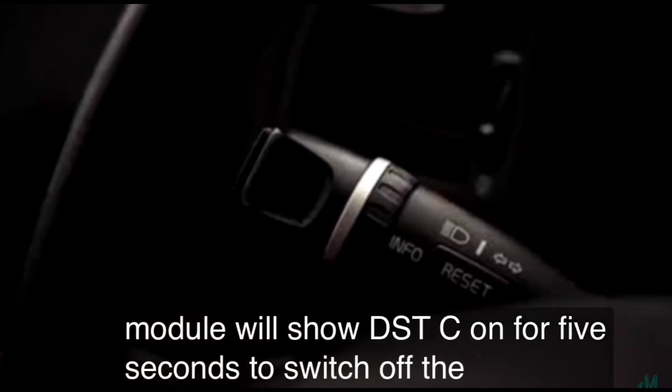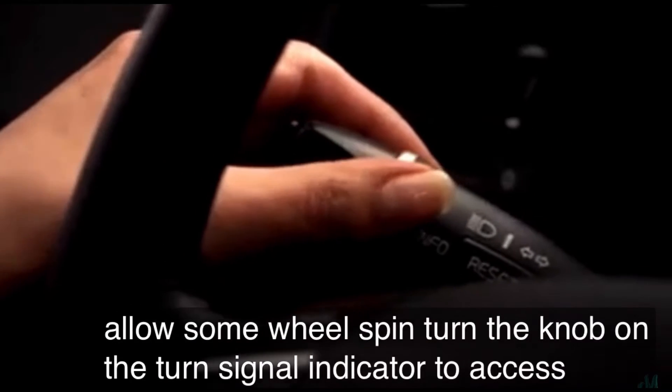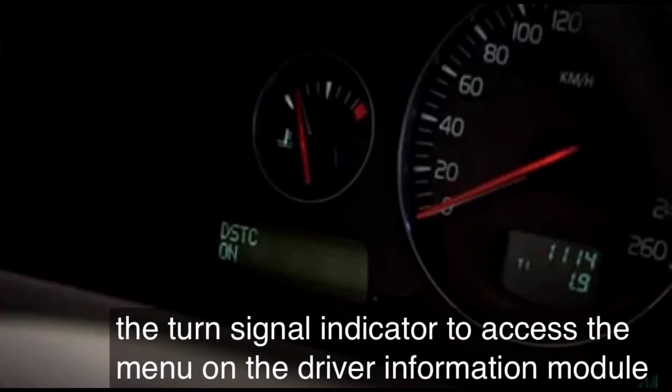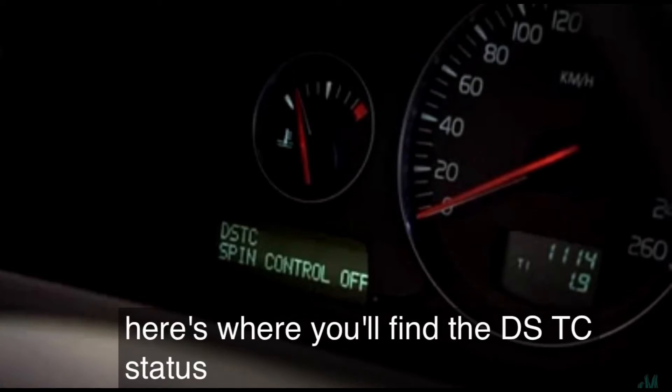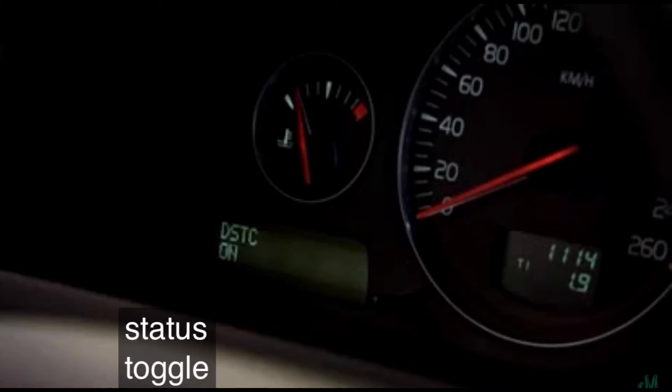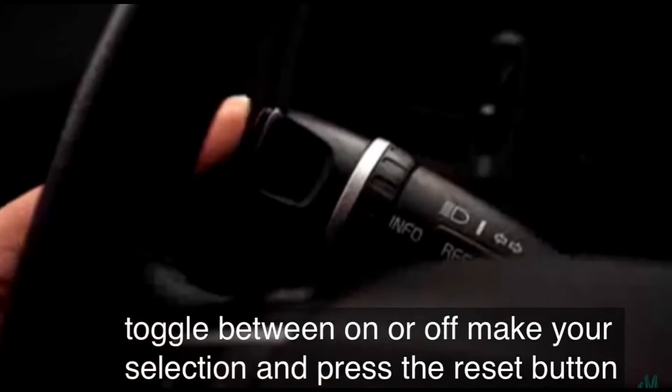To switch off the system to allow some wheelspin, turn the knob on the turn signal indicator to access the menu on the driver information module. Here's where you'll find the DSTC status. Toggle between on or off, make your selection and press the reset button.